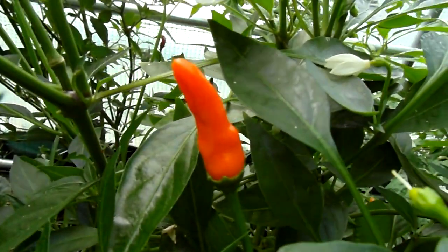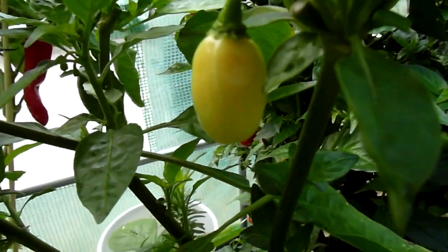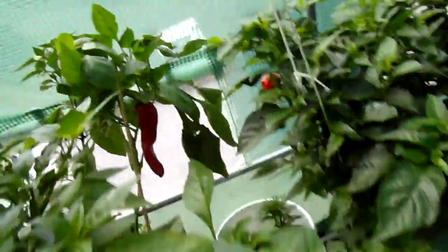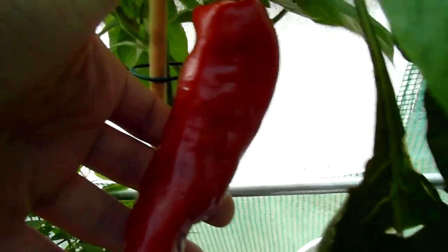These grew twice the size they had before. My orange Tabascos. The Peruvian white habaneros — and this one is finally ripe. I'm going to pick them today.